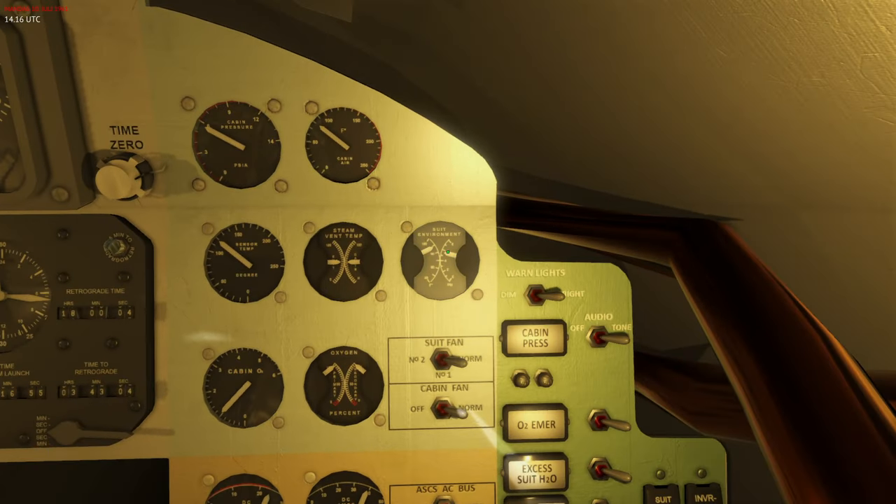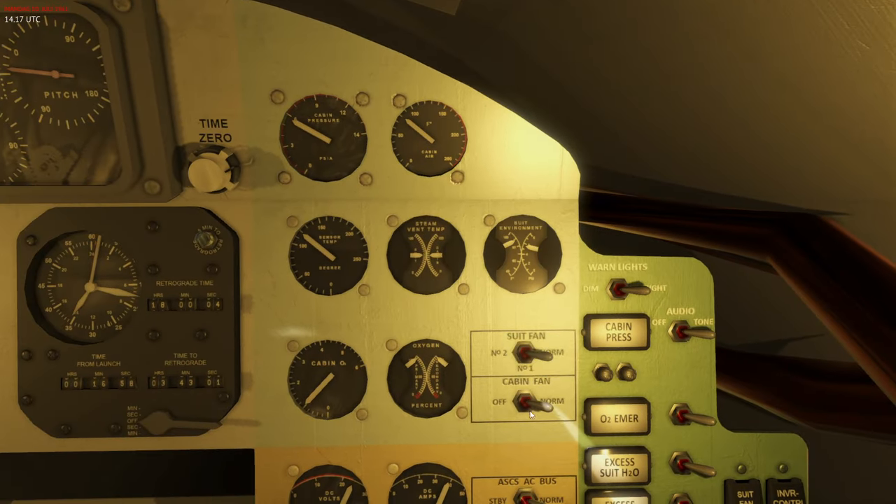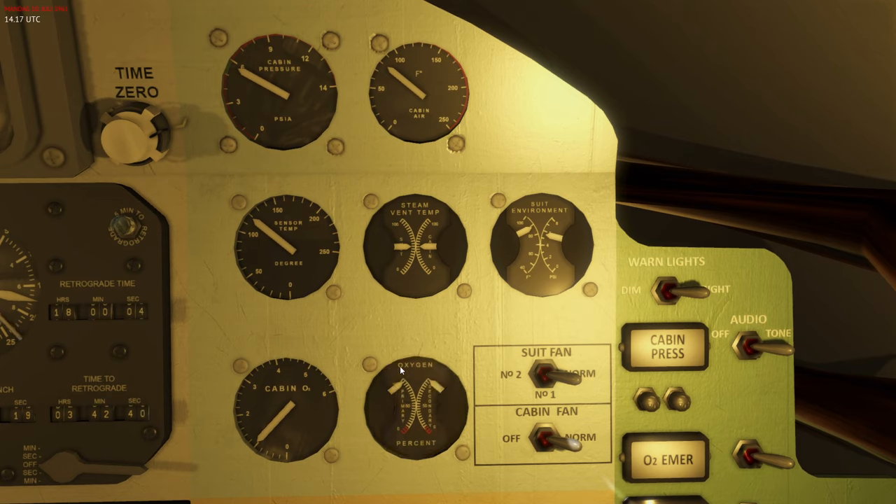Looking at the ECS panel, you have a couple of switches: one is the cabin fan and another is the suit fan, which has three positions — normal, number one, and number two. The cabin fan has two positions: off and normal. The other instruments show the amount of oxygen remaining. You have two oxygen tanks — primary and secondary — designed so that primary is consumed first, and once depleted the secondary kicks in.